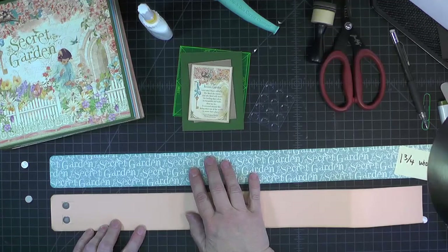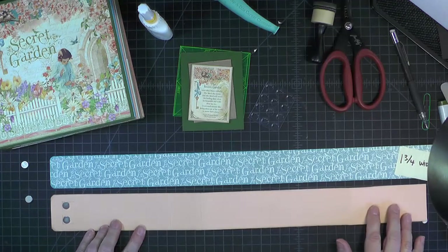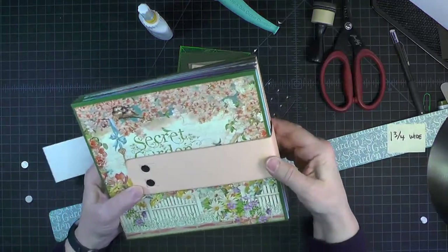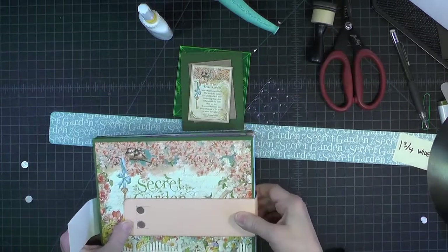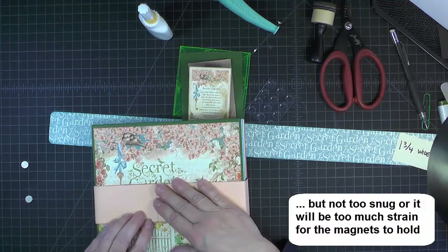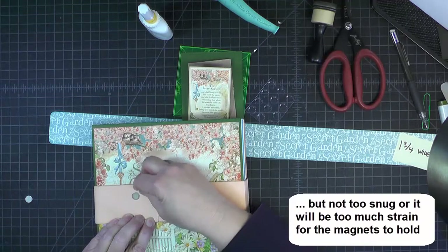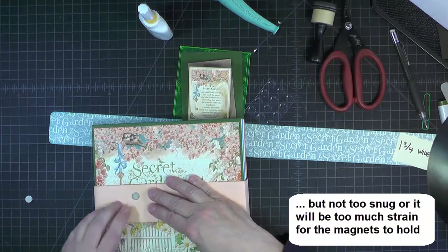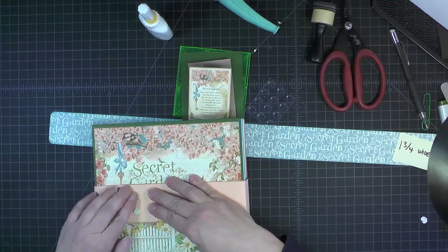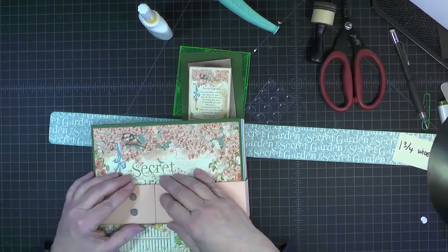Before we add the patterned paper to the peach cardstock, we want to fold this around and find where the magnets are going to go at the opposite end. Remember, these scores are here to help us figure out where the edge of the book goes, and then bring this around to the front. I've prepped these magnets by taking off their adhesive backing, and they will naturally seek where they want to go. Those magnets are in the proper place to hold that belly band.